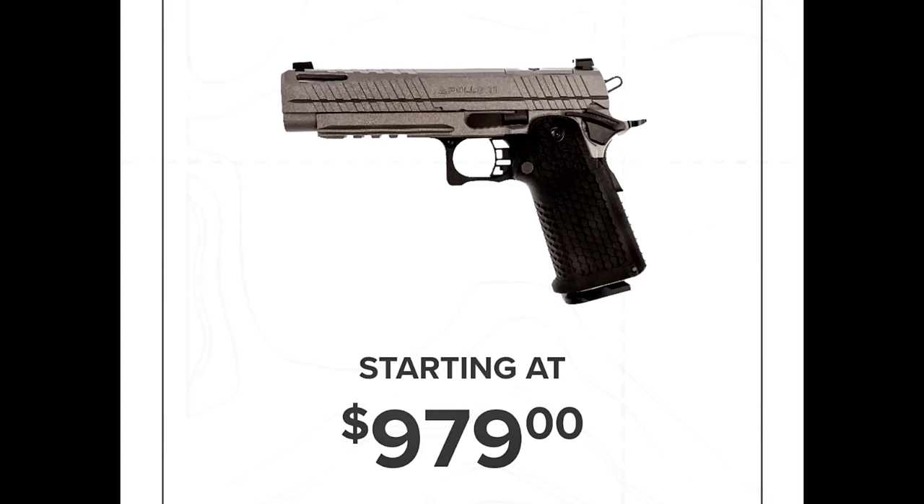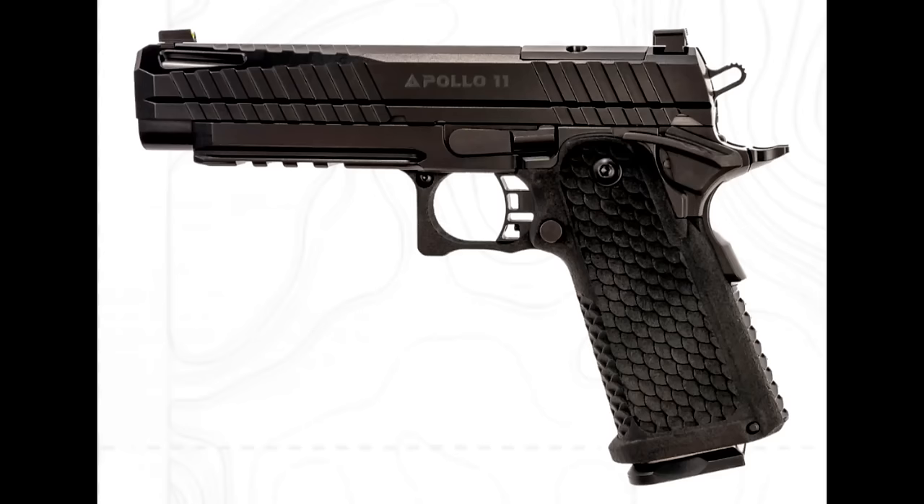Lead-Free Armor is introducing the cutting-edge Apollo 11 9mm pistol. Crafted with precision and attention to detail, this pistol is the embodiment of form and function.